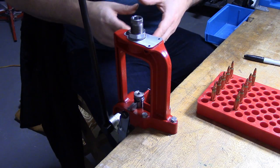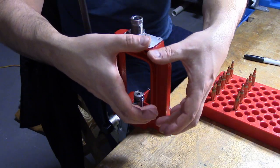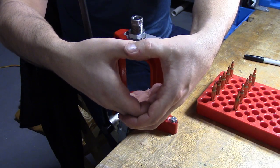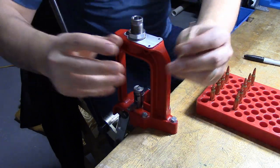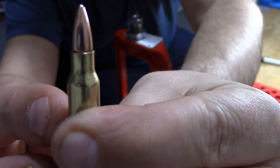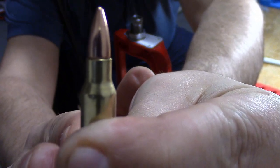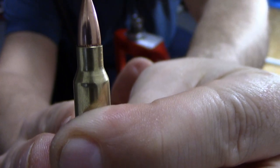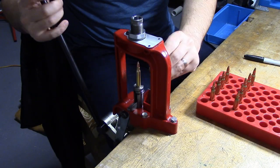The way this die works is there are four collets inside. Basically when you send the round up into the die, these collets squeeze the case mouth and apply a little crimp on the end of it. Let's look at the case mouth and see if we can tell a difference before and after — you can see how the mouth just basically goes straight up and down. What we want to do is put a slight taper crimp on the very tip of that mouth, so let's see if the half turn is going to do that.